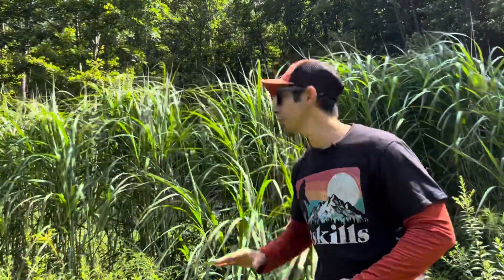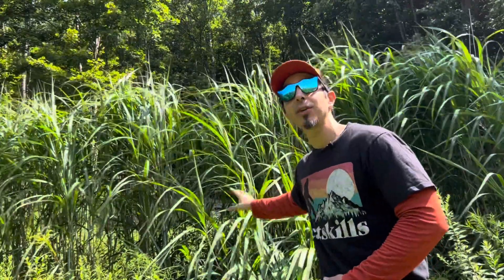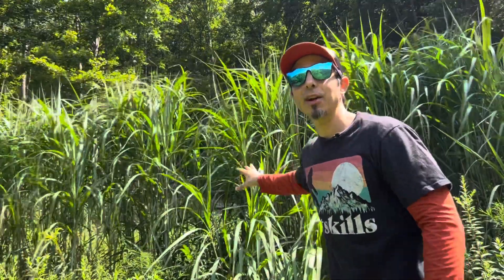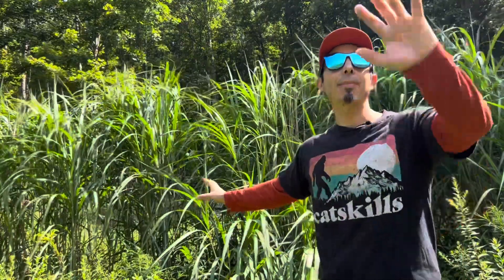The sunlight's at a different angle so I wanted you to see how you can't even see through the miscanthus from this side. If I was a deer in that field and I was down on the road behind the camera — 150 yards, which is what I'm screening from — you would not be able to see the deer in the middle of my food plot.